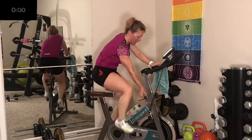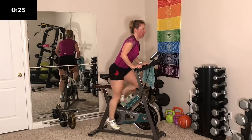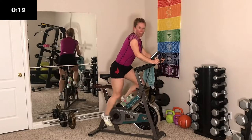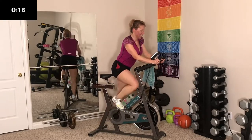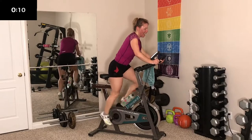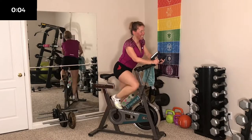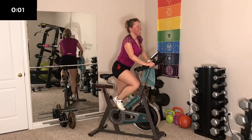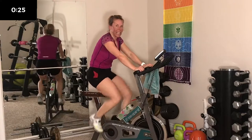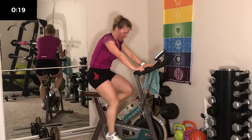Here we go — crank it up and stand. Hard, go, push! 5 seconds — and sit. Oh my gosh, I'm really getting that heart rate up there now — 165. This is awesome.